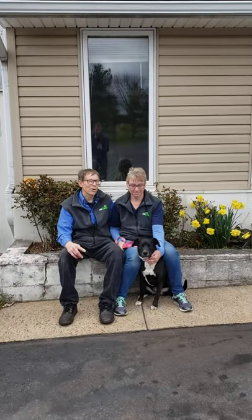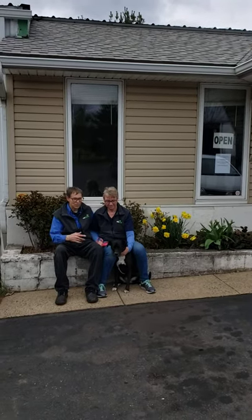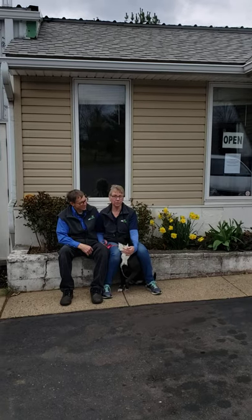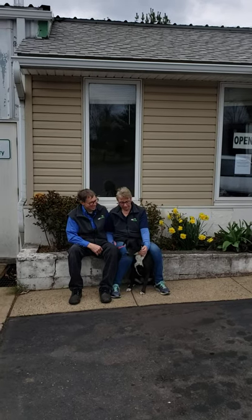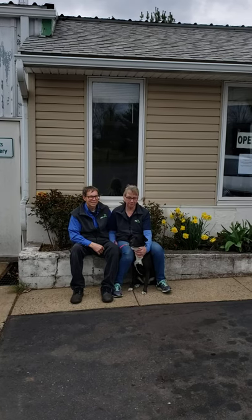Hi, we're Preston and Patsy Miller. We're sitting in front of our auto repair shop, Miller Tire and Auto, where I do the repairs on the trailers. And this is our dog, Tabitha. We would love to greet you if you come over and visit us at Miller Trailer Sales — she usually comes to the office with me every day there.